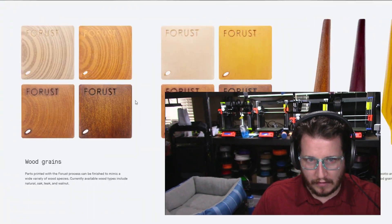This may be a little unrealistic given how small they showed their build volume to be, but I believe over time we could get there. I'd be curious to see how strong it is. Currently it is just a service — they're not selling the machines yet. They're showing off what's possible: actual wood grain, grainless wood, and custom parts. The process can be finished to mimic a wide variety of wood species. Currently available wood types include natural oak, teak, and walnut. They must have some sort of colored binder jetting — Desktop Metal is a binder jetting process, so that's how this is all coming together.